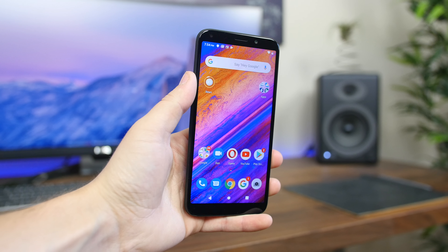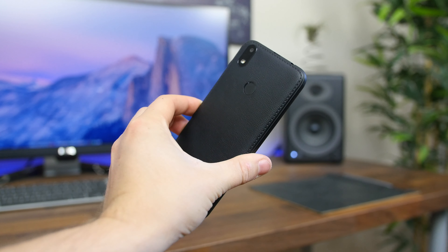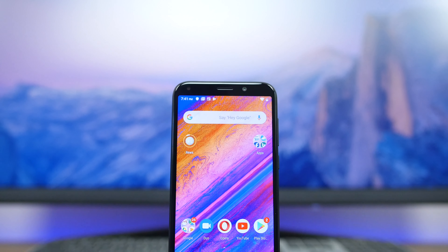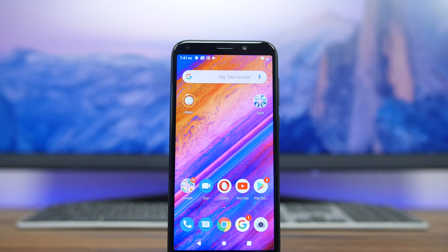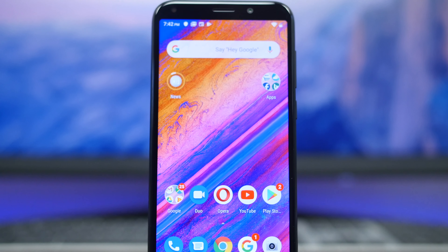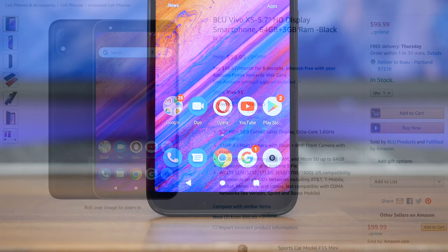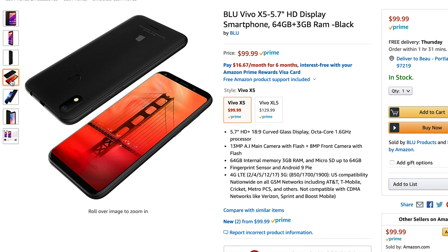The X5 retails for only $100 and the company is offering a $20 off special launch deal for those interested in saving even more money. You don't get the more premium modern build or the larger battery that the XL5 offers, but for those on a tight budget, I think this phone could work out very well for you. It works with T-Mobile, AT&T, and many other GSM carriers here in the US, and it's available on Amazon. I'll place a link in the description if you want to check it out.